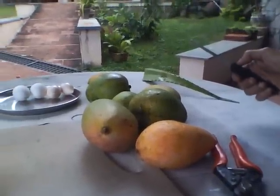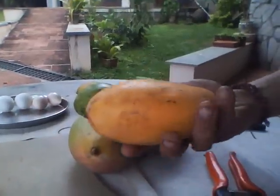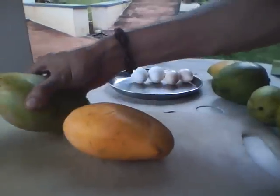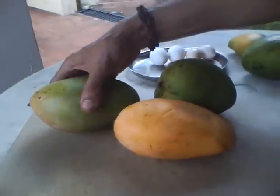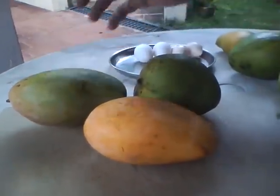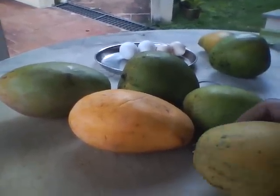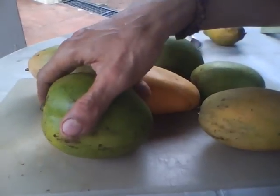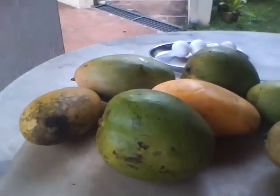Today I am covering another important subject: how to make out the toxic mangoes. We have assembled about five to six varieties of mangoes for people who have not had the opportunity to see all these. India is the home of mangoes — there are over a thousand varieties, regional specialties, famous and not-so-famous varieties.